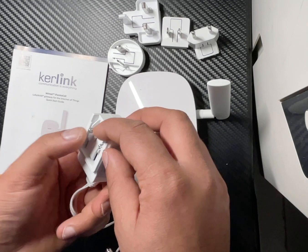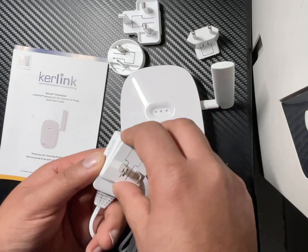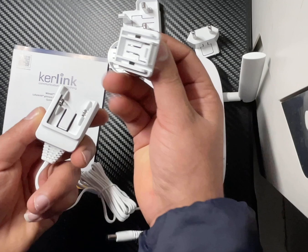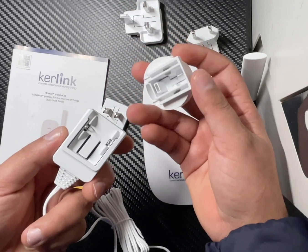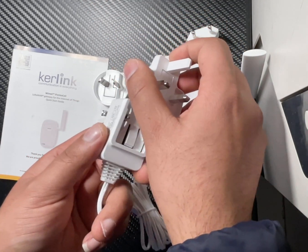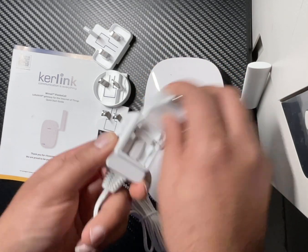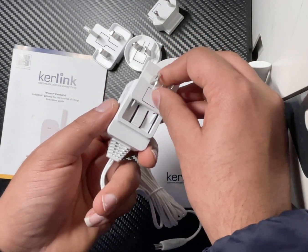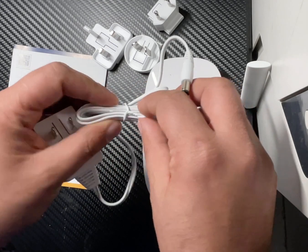Over here you connect your socket adapter — just write in the comments if you have a different name for it because I'm not sure what to call it. You connect according to your region — this one is for Australia but we are going to use the US model one. Three, two, one — just like that, that's all you need to do and you're good to go.